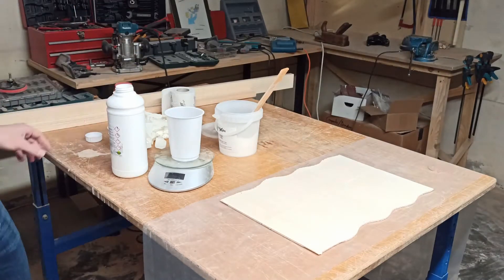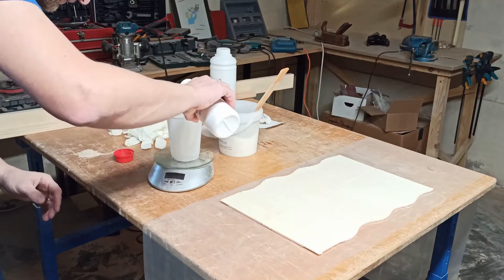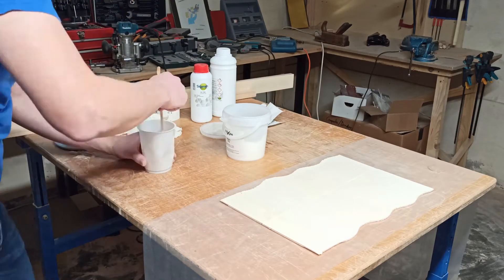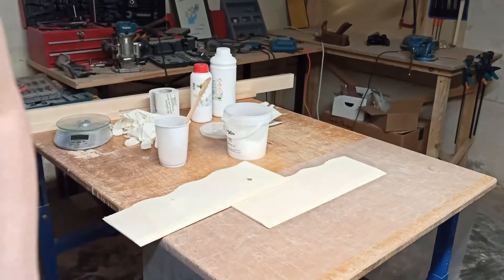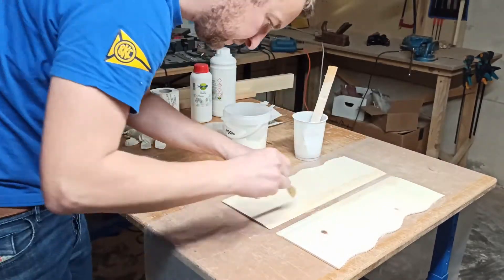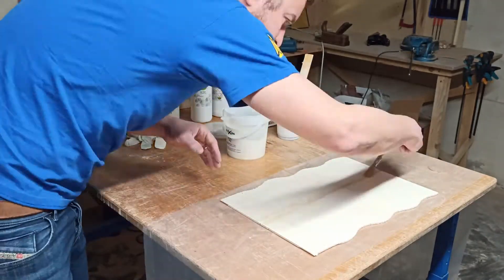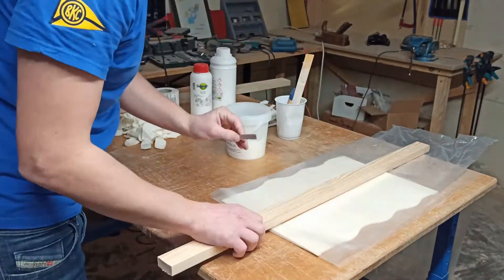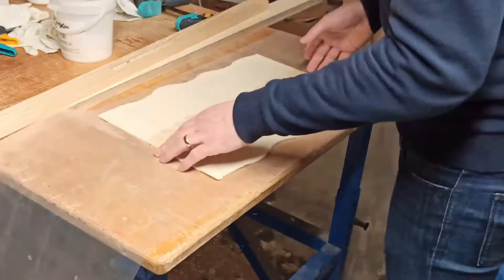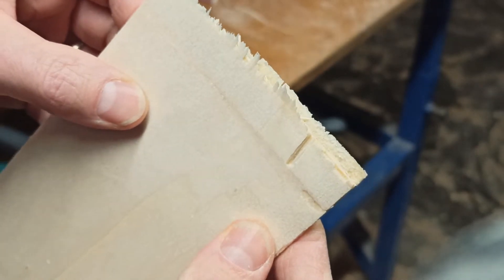I also wanted to see how the scarf joints come out, so I cut two sheets and glued them back together with epoxy. I waited for it to cure and made a simple bending test. As you can see, there was barely any adhesive failure.